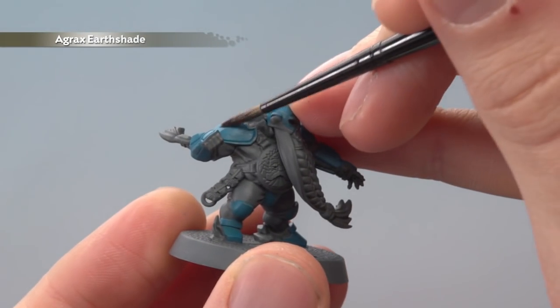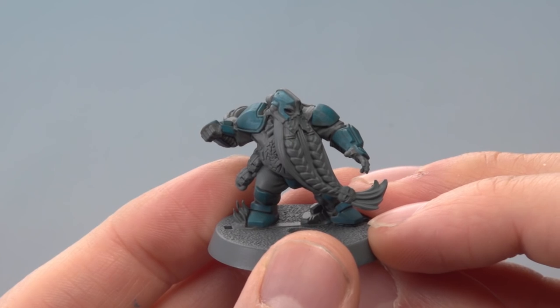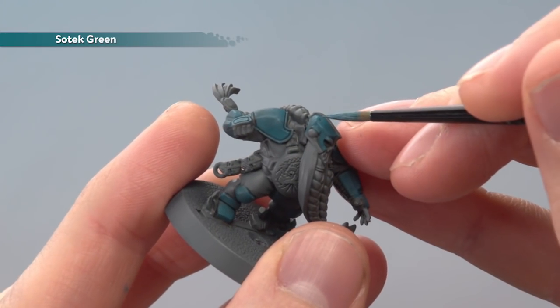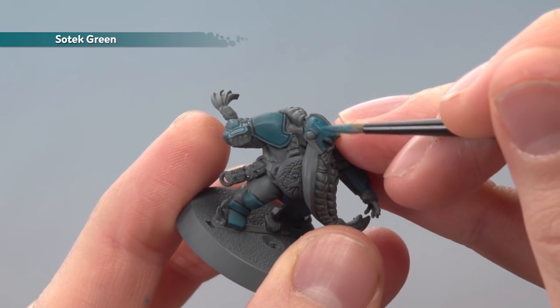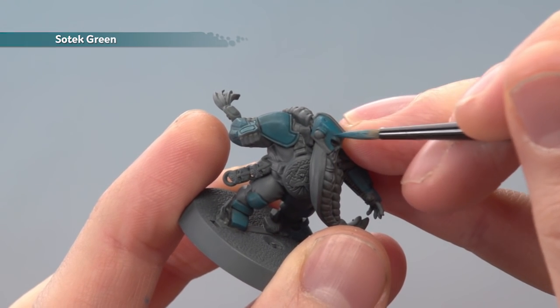Next, apply a coat of Agrax Earthshade all over the blue armor. With the shade dry, we're now going back to Sotek Green, but this time we're going to apply it a little bit more carefully. What you want to do is avoid the recessed areas where the shade has settled. For example, where the armor flares up over the ear, I'm going to paint the flared-up part but just leave the shade in that recess to give a bit more definition.